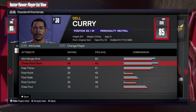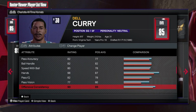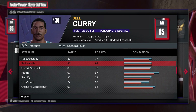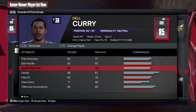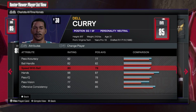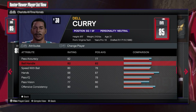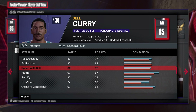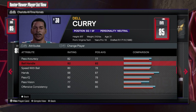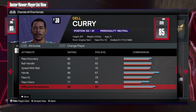Now for the playmaking, look at this — 82 pass accuracy, 82 ball handle, and then 80 speed with the ball. So not only are you shooting threes and mid-ranges and getting to the rim, but now you can dribble. This changes the game — you're not only just a pure shooter, you can be a secondary ball handler and get your teammates involved, facilitate, play make, all of that good stuff.